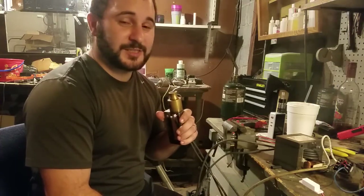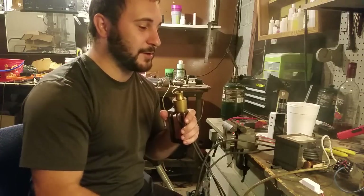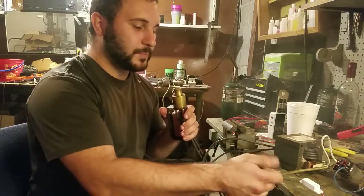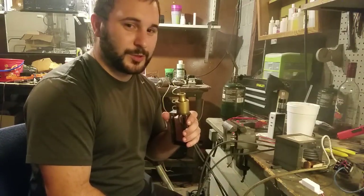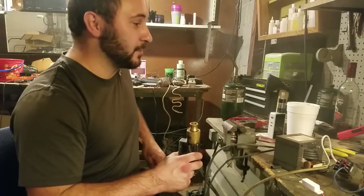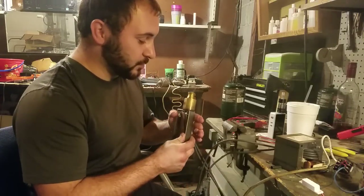It was suggested that I put a foot switch on this. So once I get everything mounted and wired up the way I like it, I will put a 5 millimeter quick connect in place of this, and I will build a foot switch for it. I think that is a fantastic idea — I don't know why I didn't think of that. I'm very grateful for the suggestion.